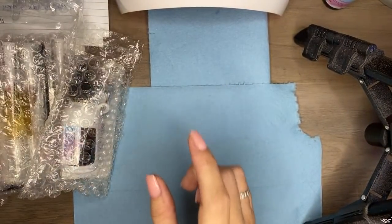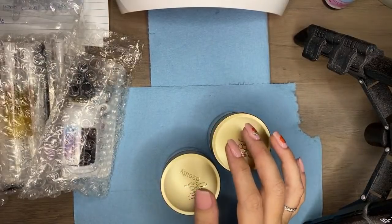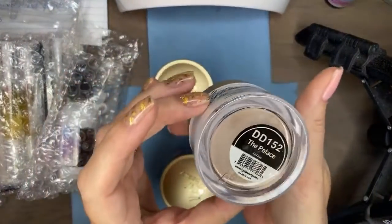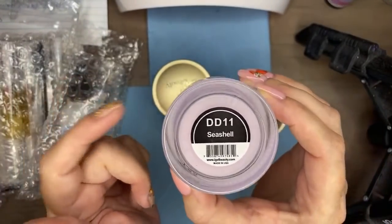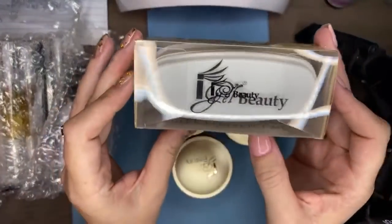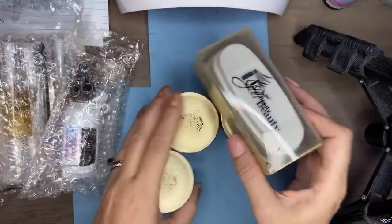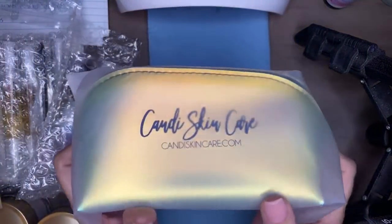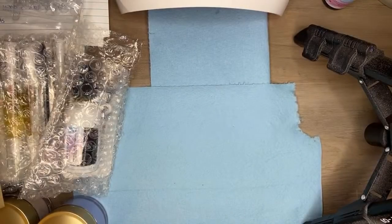There are definitely some iGel Beauty colors in the box. I have three of my favorites: Baja Blue — my favorite color in the whole wide world — Palace, which is a gold glitter that is absolutely stunning, and Seashell, which is one of my favorite nudes. You'll get those three iGel colors along with an iGel Beauty dip case. You can do French, marble, or just dip right in. I've also got a Candy Skincare accessory bag, an iridescent holographic baggie, and peel-off base coat.